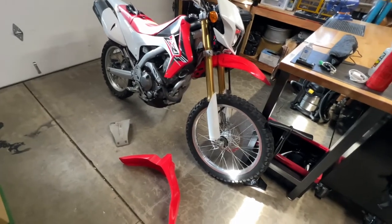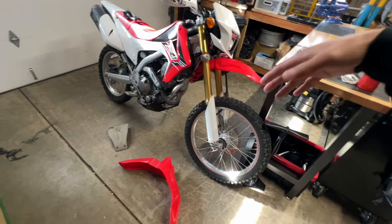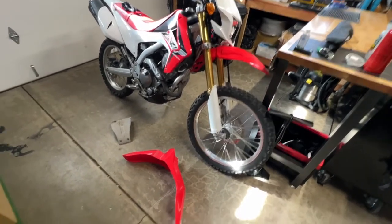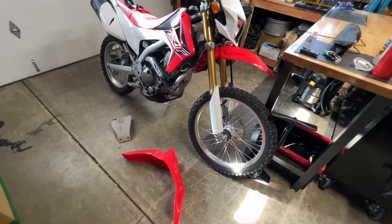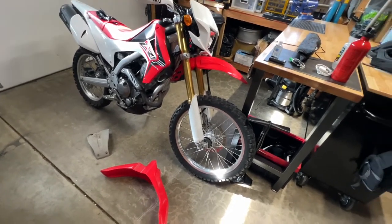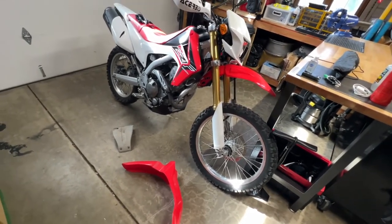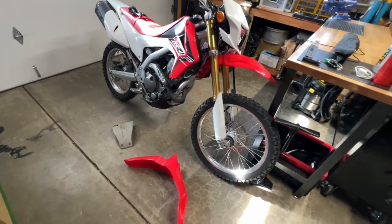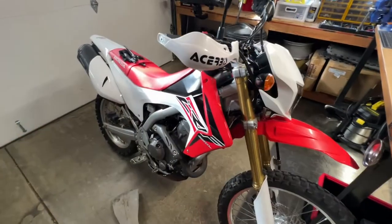My next video is probably going to be me showing you guys how it is being a shorter rider — I'm standing at 5'7" and this bike is sort of on the taller side for me, but I can still manage it. I know there's already a bunch of videos about height for motorcycles, but I can show you my perspective, and hopefully that helps. If not, it'll be a fun video, and maybe some riding videos in the future.